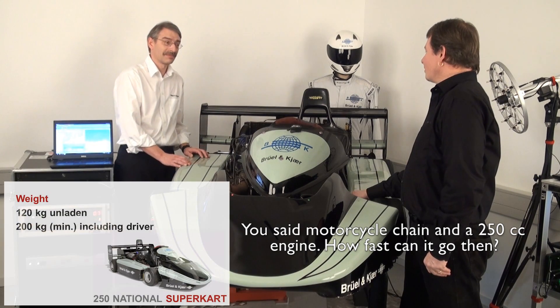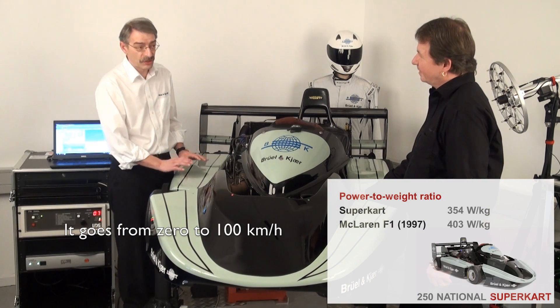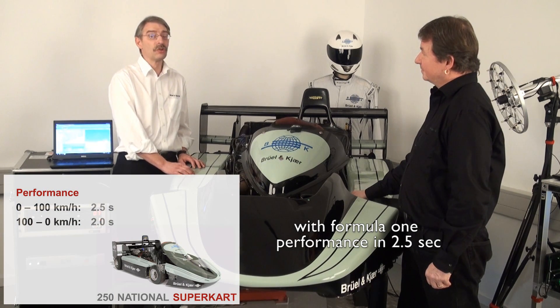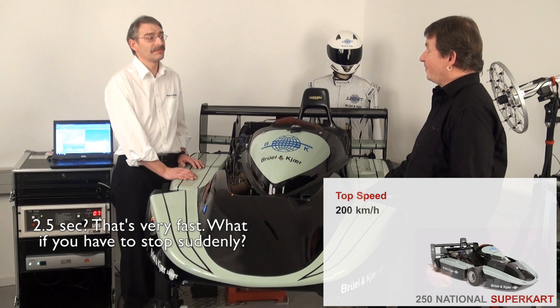You said motorcycle chain, a 250cc engine — how fast can it go then? It goes from zero to 100 kilometers an hour with Formula One performance in 2.5 seconds. 2.5 seconds? Yes. That's very fast.